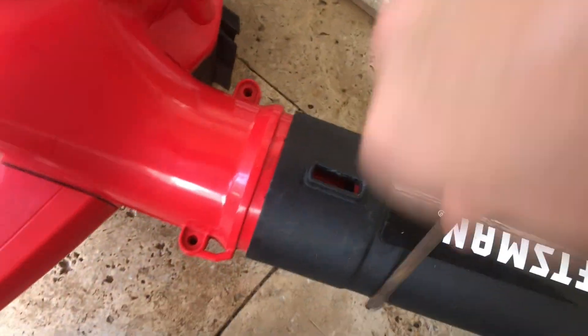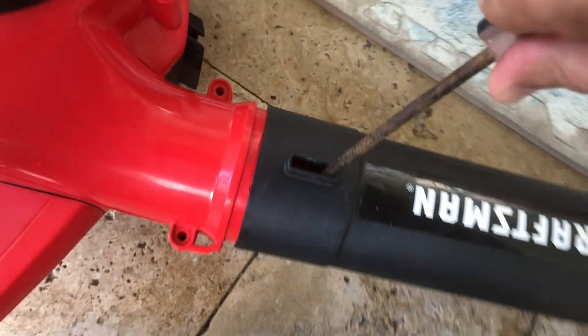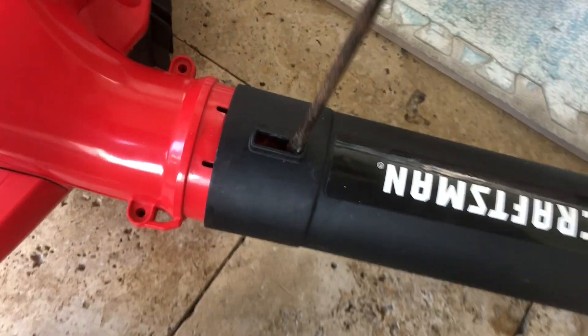After you take those off, you have to do this pain in the neck retainer clip that's on the blower tube. Use a screwdriver and get in there good. Keep prying and pulling.